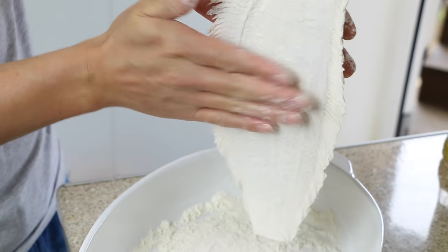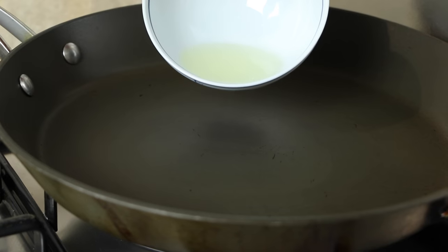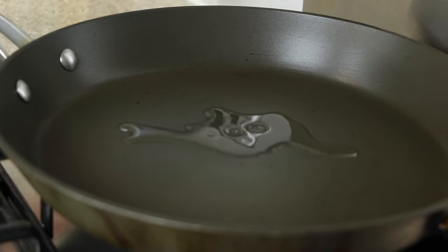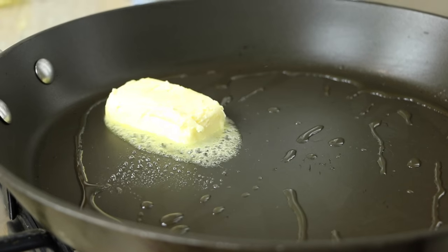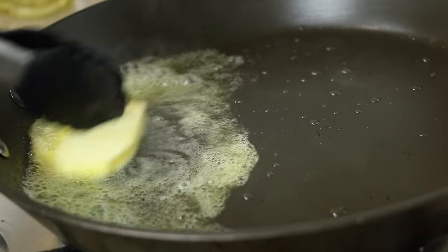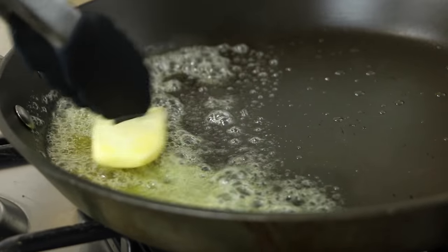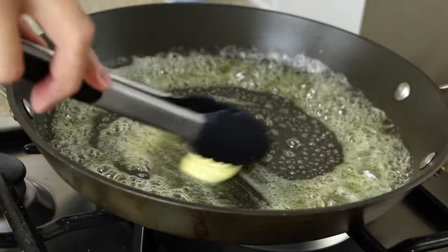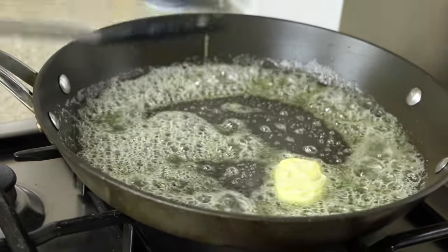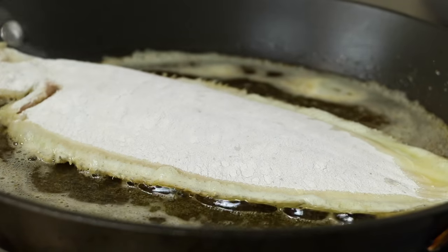Lightly pat the fish to remove any lumps or excess flour. Into a pan on a medium heat add a glug of cooking oil — the oil will help stop the fish from sticking to the pan. Then add a generous amount of unsalted butter. Using unsalted butter as opposed to salted will help the fish cook at a higher frying temperature, which will help seal the delicate flavors of the Dover sole and ensure they don't leach out into the pan. Next, carefully place your fish into the pan.